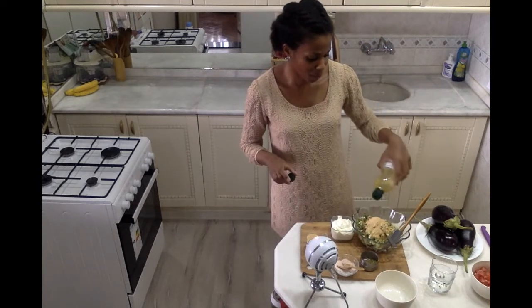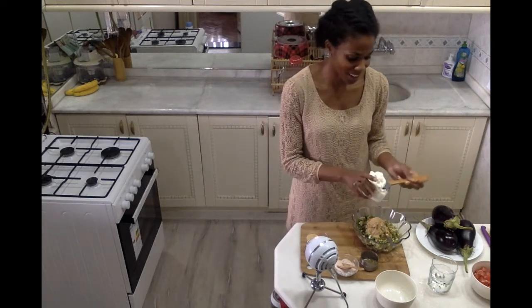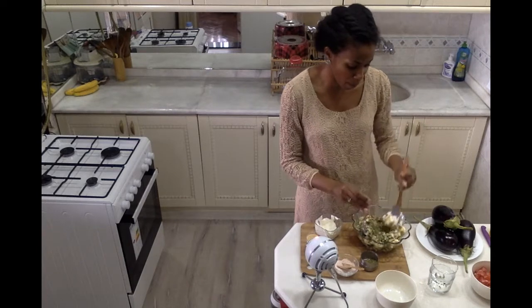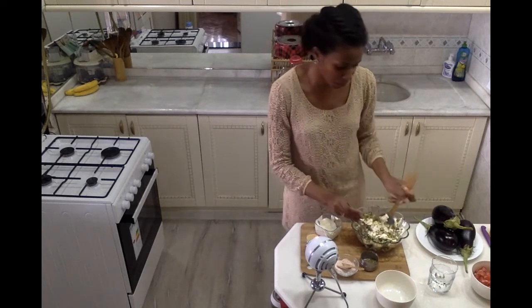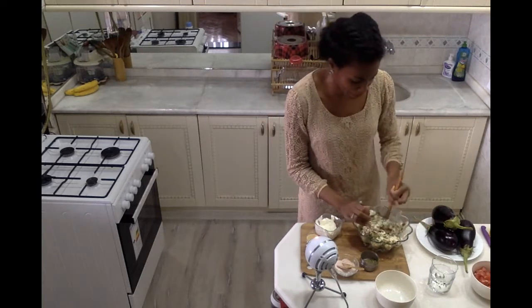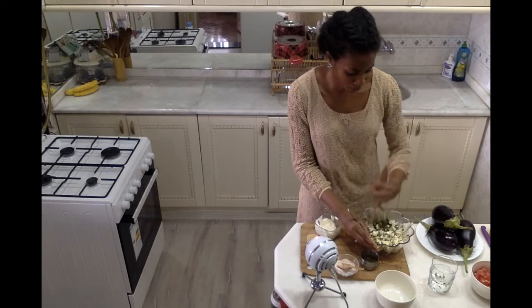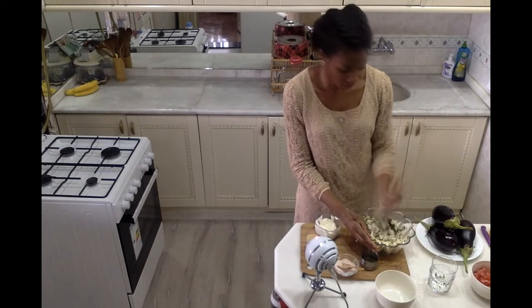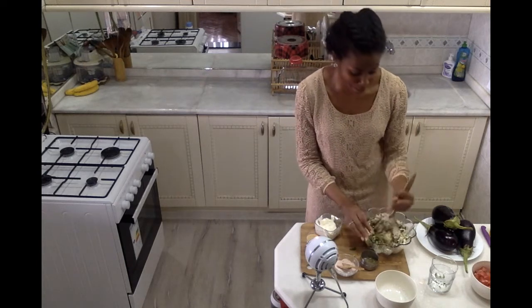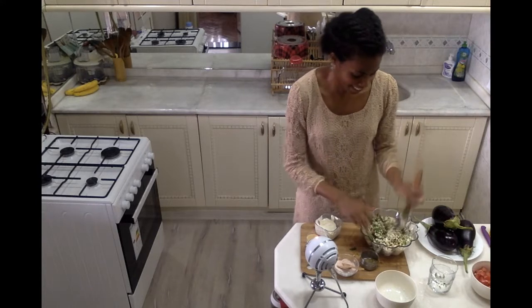I'm going to drizzle in a tablespoon or two of olive oil, just a little slug around the bowl. Then I have some thick yogurt — if your cheese is already pretty moist you can omit that, but because my cheese is a little bit dry I'm adding a little yogurt to spruce it up. Now I'm just mixing it all together. I love this mixture because it's really just mostly cheese and herb, and it tastes so good. Underneath the eggplant we'll have some delicious tomato — it's just such a nice, light combination.